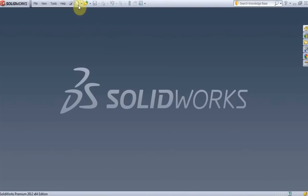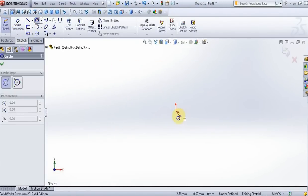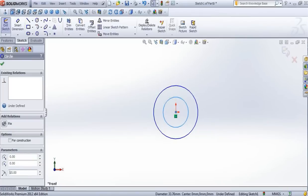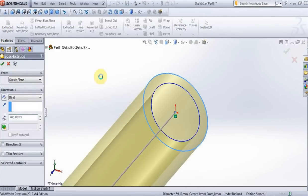Now go to create new part, sketch, front plane. Create two circles — on this circle put 15mm, on this circle put 20mm. Extrude, put 400mm, press OK.